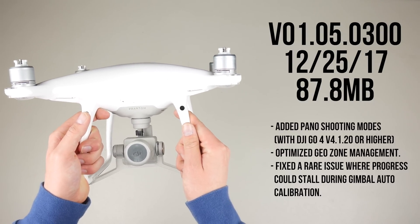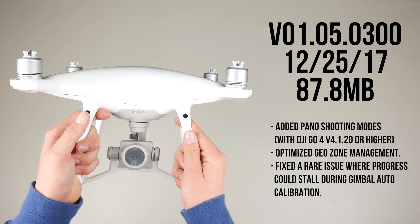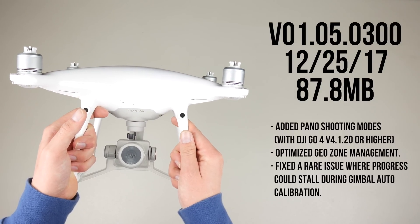Here's a list of the changes implemented in this firmware update. You can pause the video to read over them, but now let's go over these in a bit more depth.